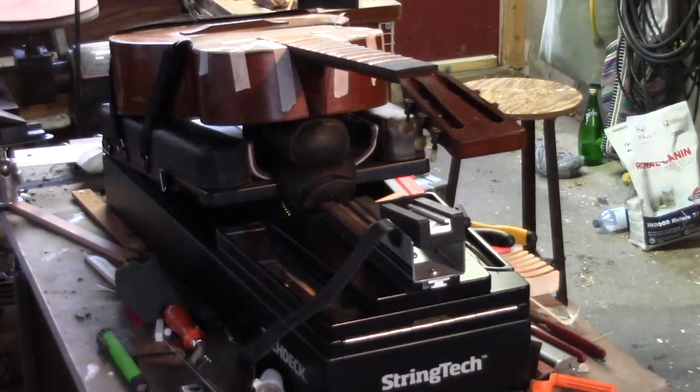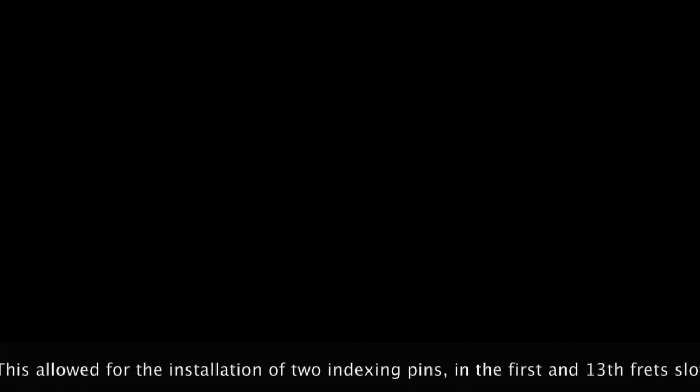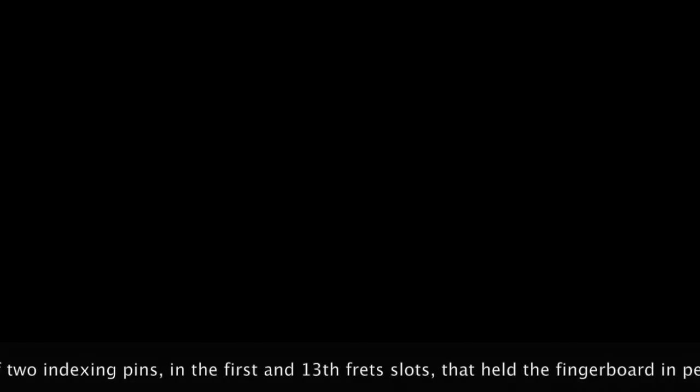The whole reason I made a replacement fingerboard was to put the majority of the frets in before the fingerboard is glued to the surface of the neck. These frets were driven into that ebony fingerboard while it was backed up with that solid maple block. It was only the first and thirteenth fret slots that were left open to allow for indexing pins to hold the fingerboard in perfect alignment during the gluing process.